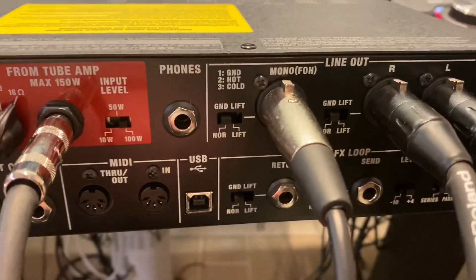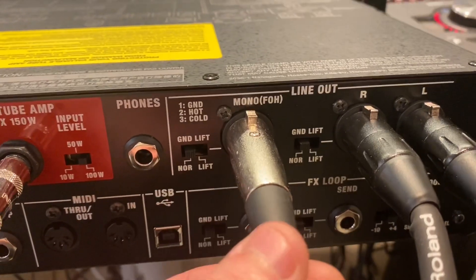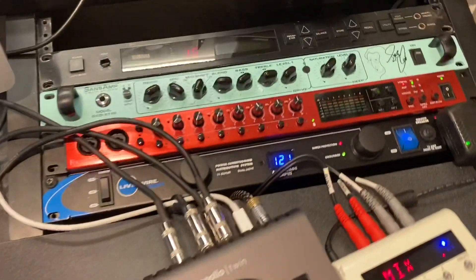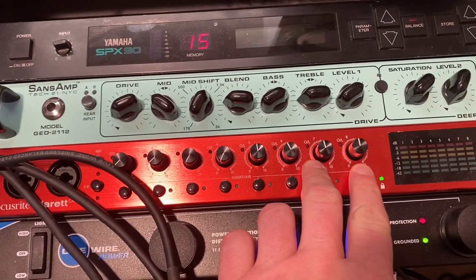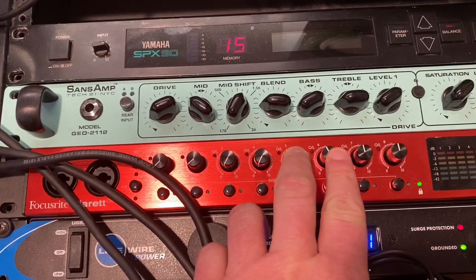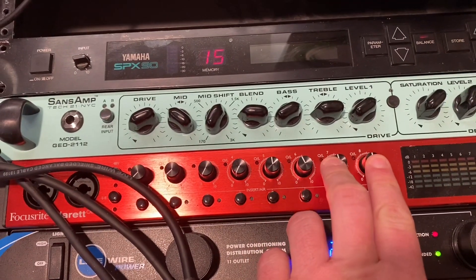It occurred to me that there's a mono output, and what I'm doing is I'm actually sending this into the input of the Yamaha. Then I send the output of the Yamaha into two discrete inputs of the Focusrite. So what I have is the left and right of the Waza and the left and right of the Yamaha.